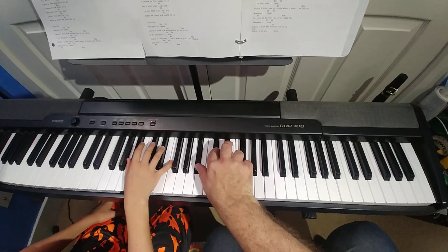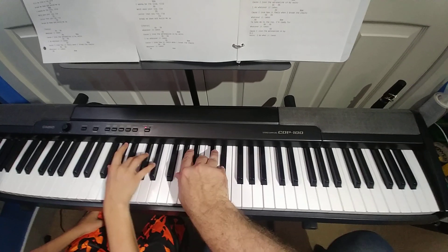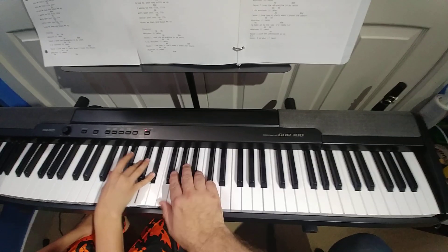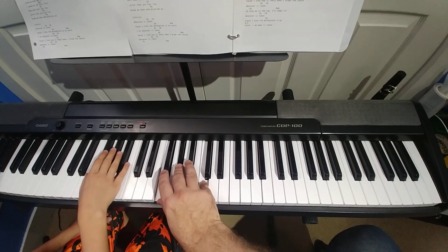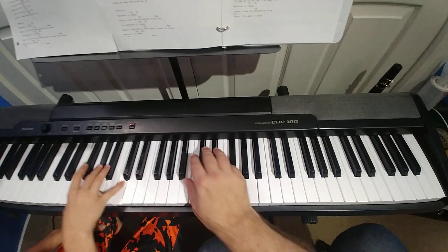We have B flat, D flat, F. We have A flat, C and E flat. Good. We have F minor. Good. And we do that a few times.